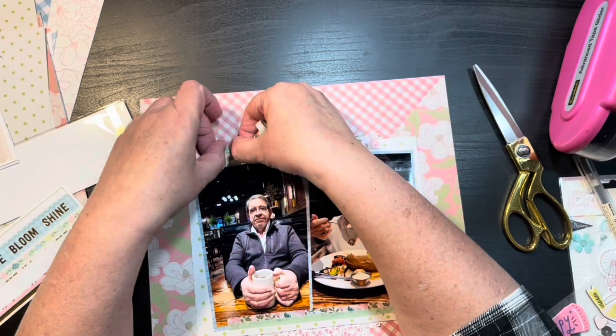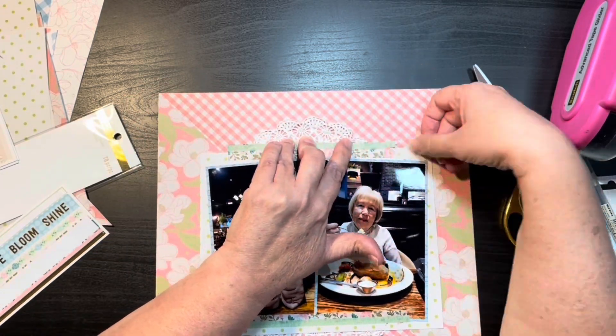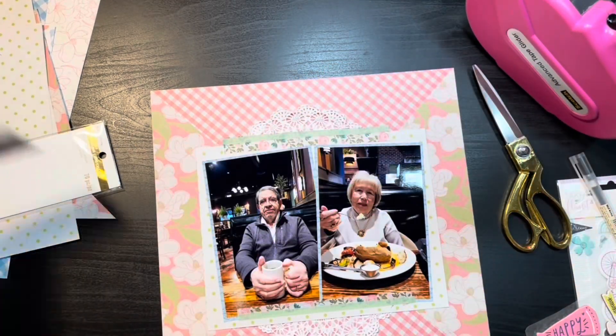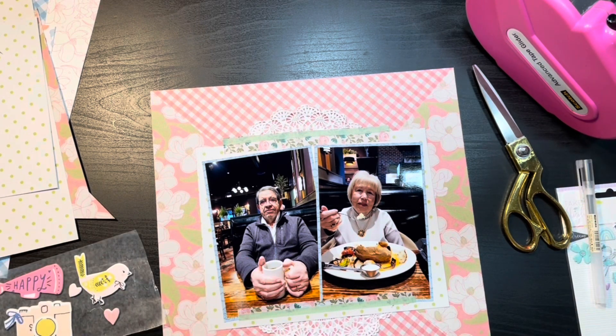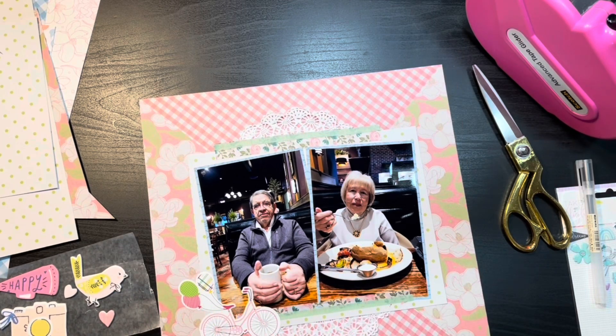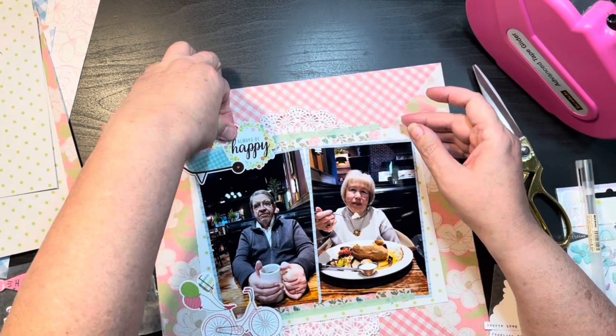Here you can see where I'm taking my ATG and just running a strip of adhesive across the top because it wouldn't come off the backing. I do like how it turned out in the end, but if I had to do it over again I think I would have done a torn washi look before I actually put it on the layout.